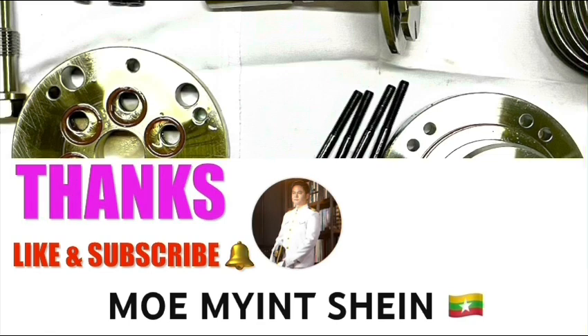Thanks for watching. See you in the next video. Don't forget to like and subscribe to my YouTube channel.